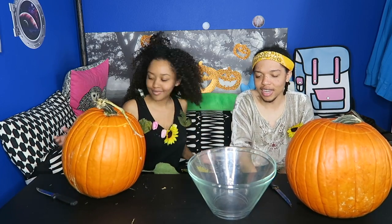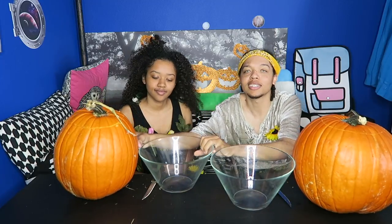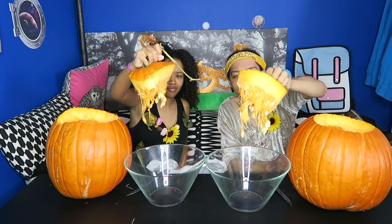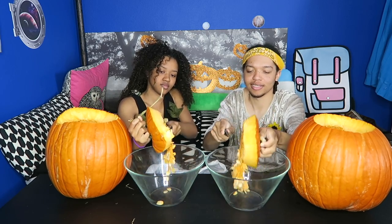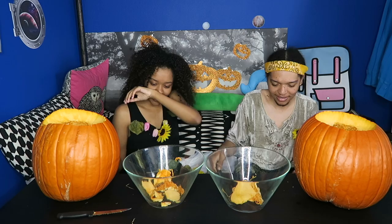Now that we have finally cut our pumpkins, we're going to open them up and see — take out the guts. My favorite part! It's gonna smell bad. One, two, three — ugh. Where are we putting these? It's pumpkin carving. It looks disgusting. Ew. Take out the guts!